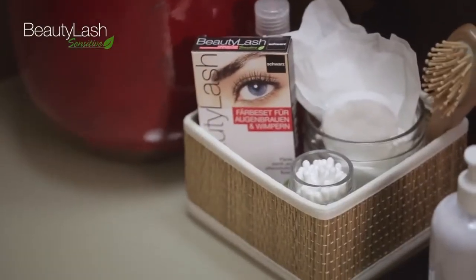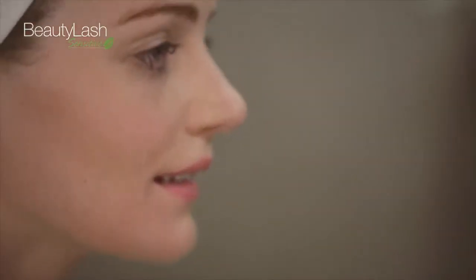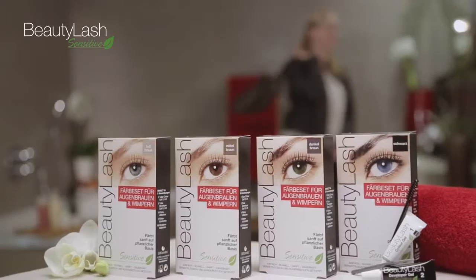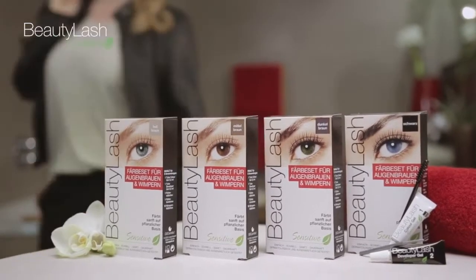Sufficient for eight uses, the tint is smudge and waterproof, with lasting color for up to six weeks. Perfectly styled for every situation, even without makeup. The Beauty Lash Sensitive Tinting Kit is available in four colors: